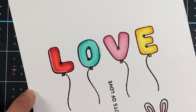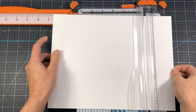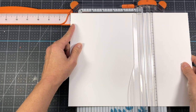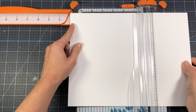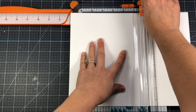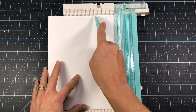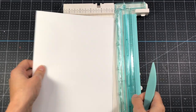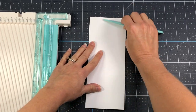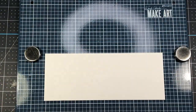My first card is going to be a slimline card. I'm taking a piece of white cardstock and cutting it down to 8½ by 7 inches. Then I put it in my scoring board and score it at 3½ inches on the 7-inch side, fold at that score line, and that gives me my slimline card base measuring 8½ by 3½ inches.